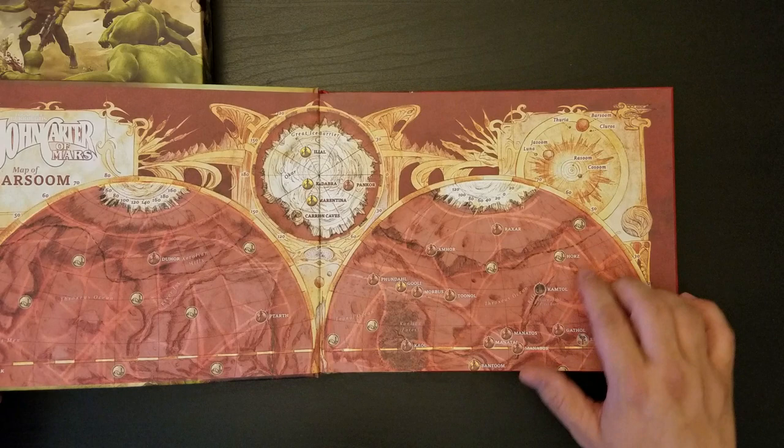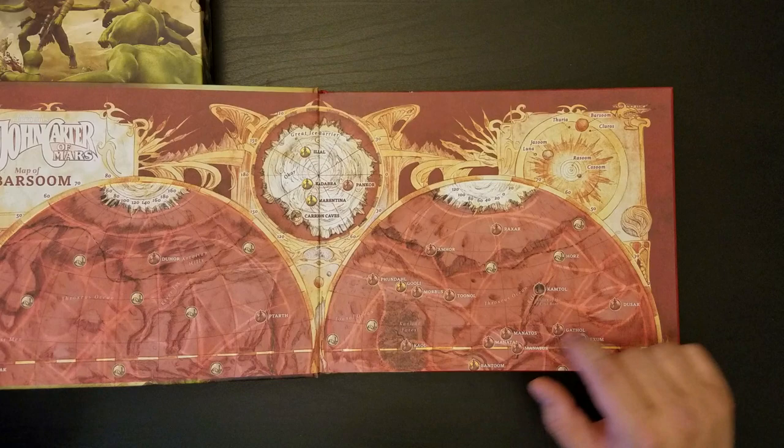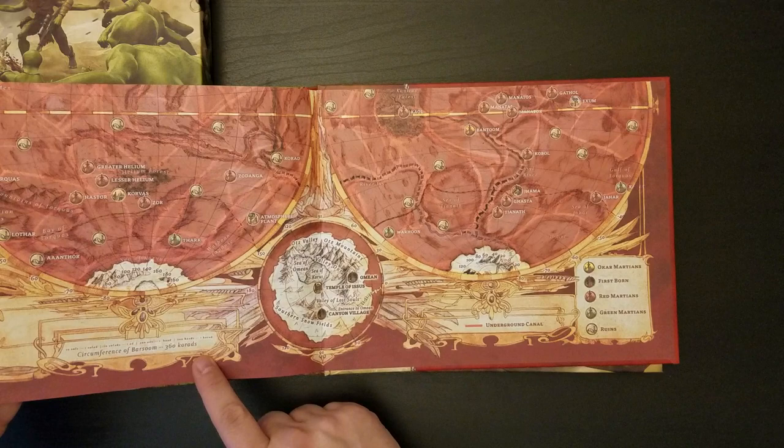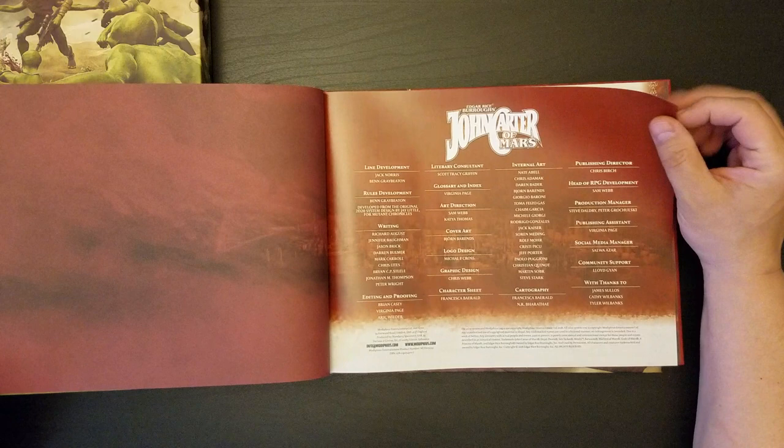We have a map of Barsoom in the endpapers here. Here's the whole solar system with Barsoom — Jasoom is Earth, Luna, because I think Burroughs never said what the moon's name was, Rasoom is Mercury, and Kosoom I presume to be Venus. If we look at the back, we have the rest of the map. Circumference of Barsoom: 360 corads. That's pretty cool. Burroughs was very much a come-up-with-tons-of-arcane-vocabulary kind of writer.